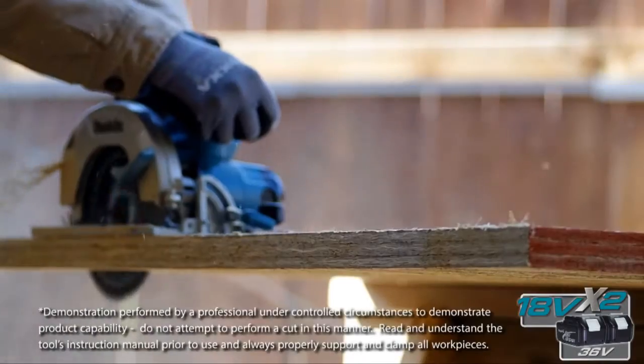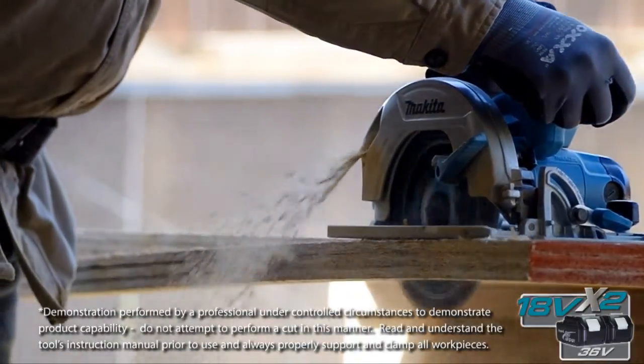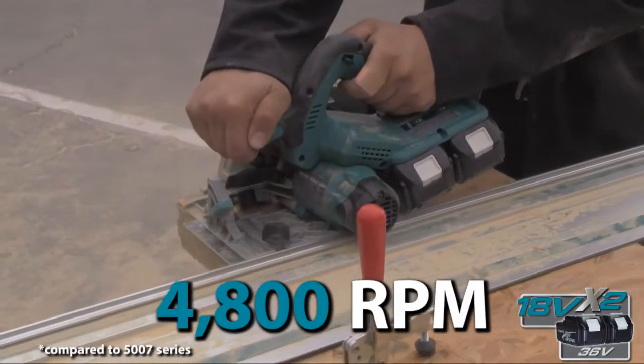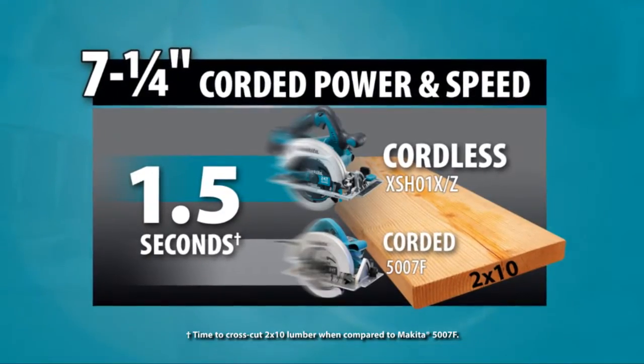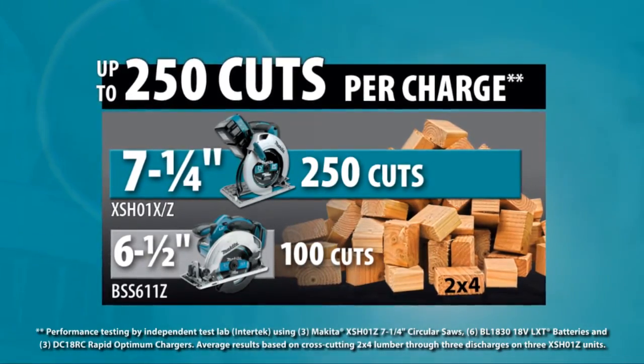No more having to drag around a cord. Just load two 18-volt LXT batteries and get your cross-cutting and ripping done. The new 18-volt X2, 7-1/4-inch saw has a powerful Makita-built motor that delivers the power and performance of a corded saw and up to 2.5 times more cuts per charge.